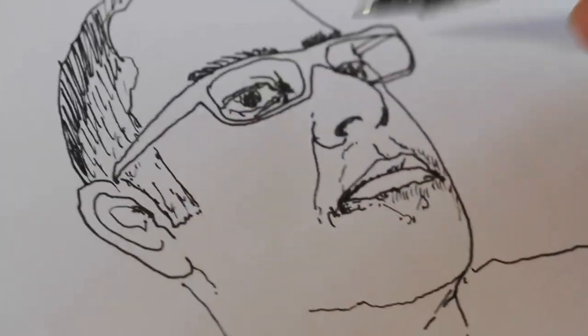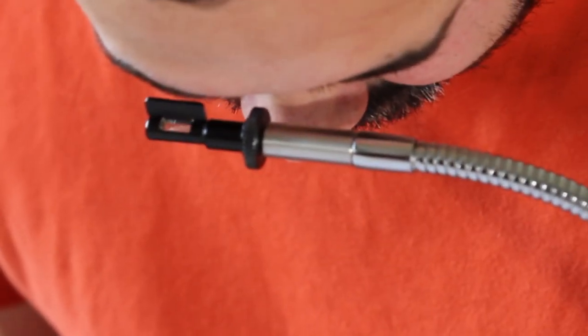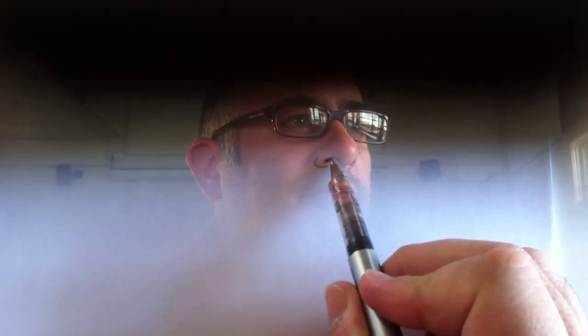A Camera Lucida allows you to trace what you see. Technically, it superimposes a virtual image of your subject onto your paper, so you can see both your hand and your subject at the same time. This works for landscapes, figure drawing, even copying other images.